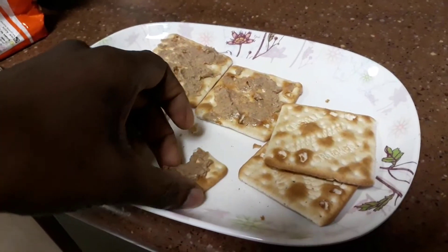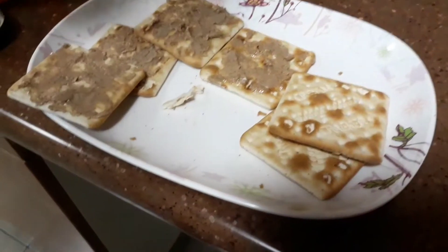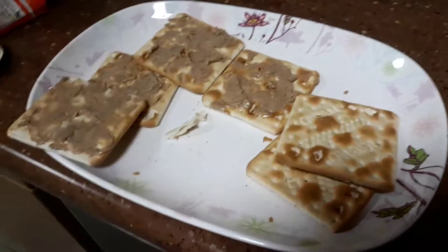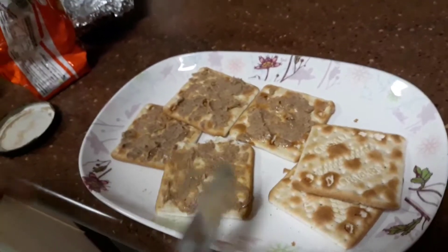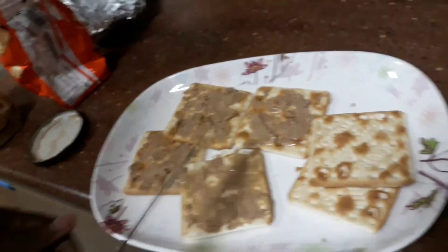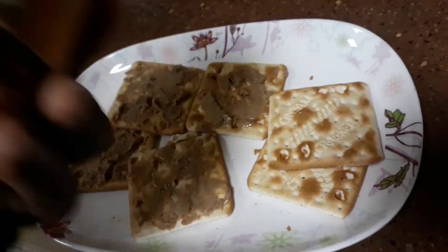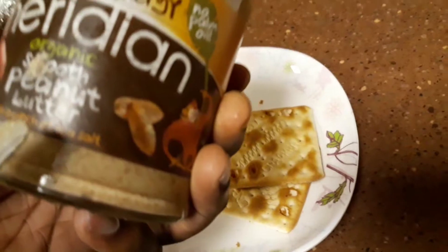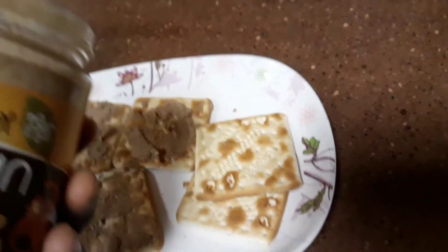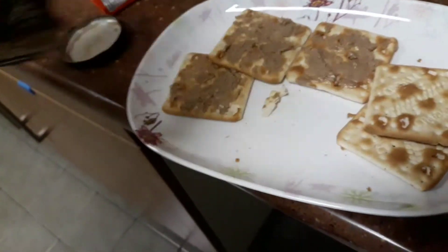As you can see here, some crackers — not for you though — with peanut butter. Peanut butter. Let me taste one. Sometimes you have the crackers and they come with nuts. I've got a vegan one here, Nature's Energy. This is a smooth one, but sometimes they have nuts in.